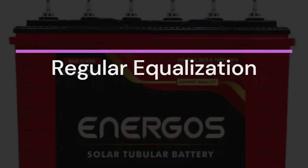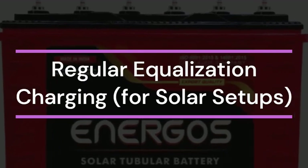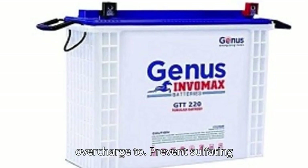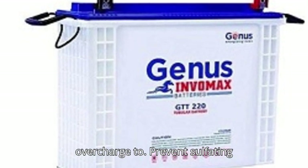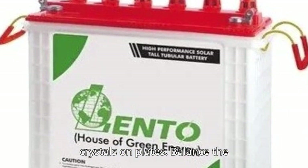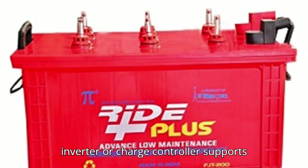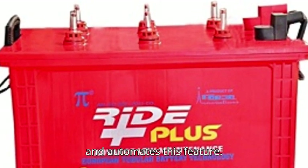5. Regular equalization charging. Every 2–3 months, perform an equalization charge — a controlled overcharge — to prevent sulfating crystals on plates and balance the charge across all cells. Make sure your inverter or charge controller supports and automates this feature.